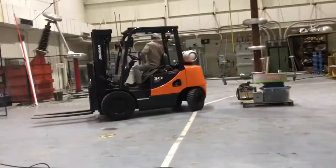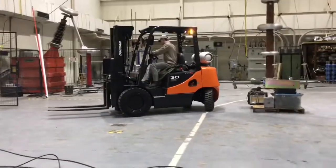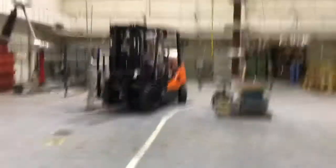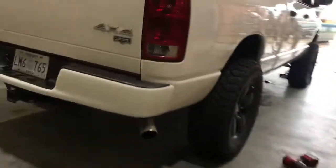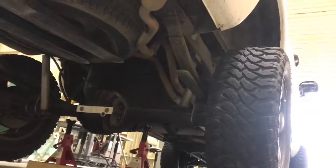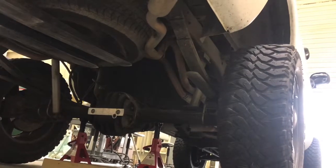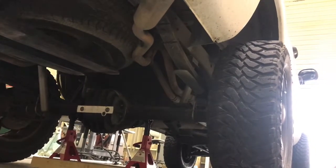We got a new method this time — we're gonna use a forklift for the rear block instead of manual labor, just to make life a little easier. Don't try this at home. Using the forklift always works quick.